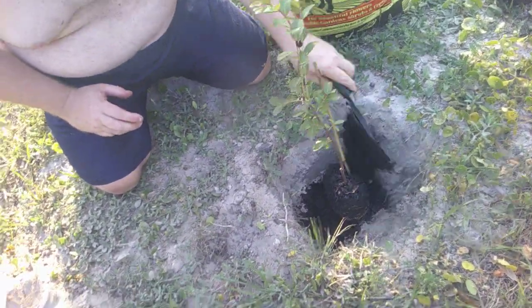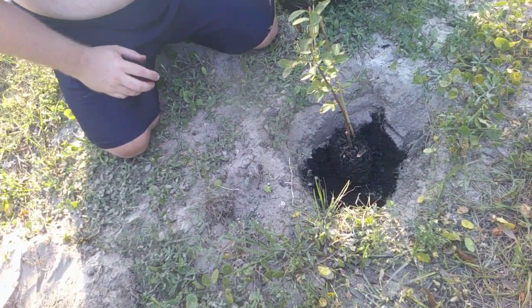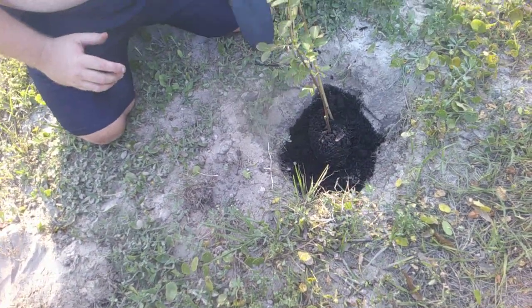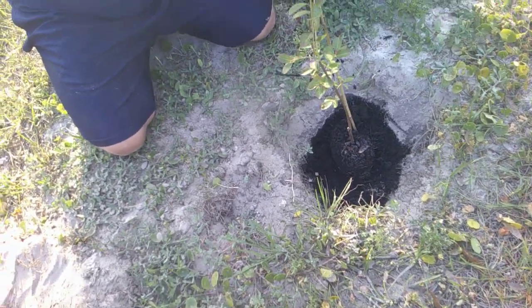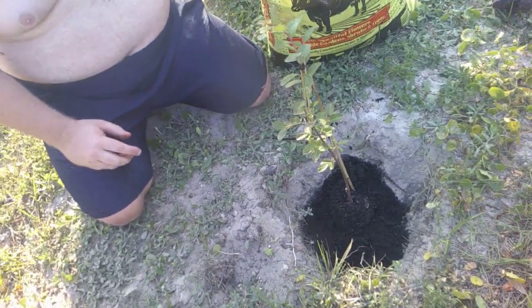I got this bag of Black Cow delivered from Amazon so we didn't have to go to Lowe's to get it. You can actually get it at Lowe's and Home Depot — you can get bigger bags at your local stores than this. You can get bigger bags on Amazon too, but I thought this bag should suffice.